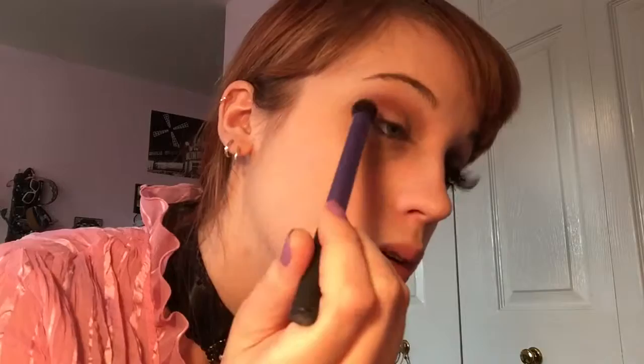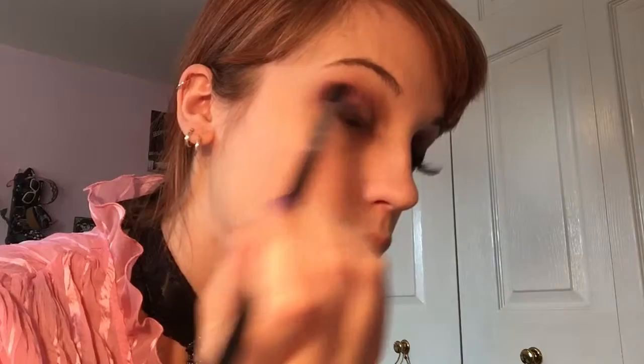Using the Eyes on the 60s palette, I'm taking that dark matte purple and working it specifically into the corner of my eye and directly in the crease. I have a really small flat brush and I'm just working it in to deepen the outer V of my eye. Then taking a fluffy brush by Sigma, I'm going to blend everything together and layer some more colors on later.